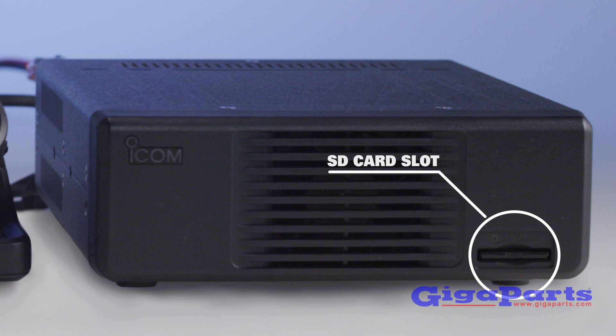The IC7100 features built-in voice recording and playback functions, as well as an SD card slot for voice storage and radio cloning, a RIDI decoder, and high frequency stabilization.